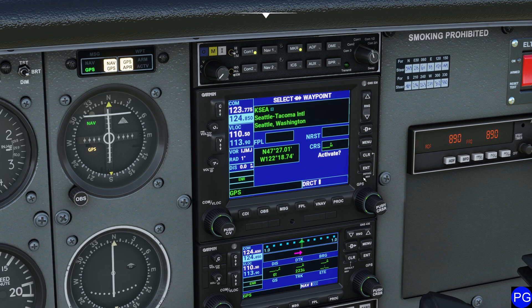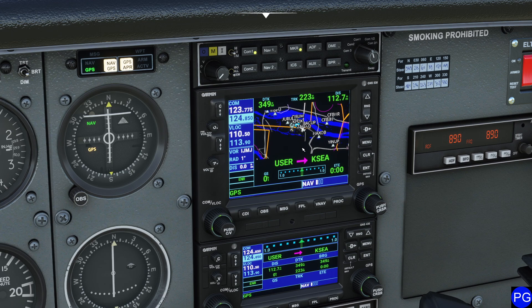And now we are good to go. I'm going to select the Activate switch, come down here, and press the Enter key a couple of times. Now we've automatically selected our user waypoint, which is where we are now, and we're proceeding direct over to Seattle, Washington.